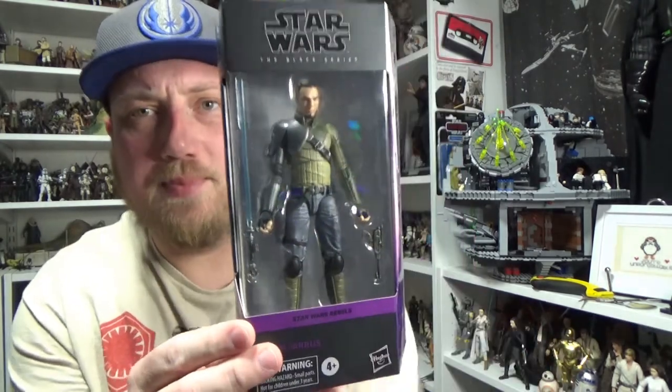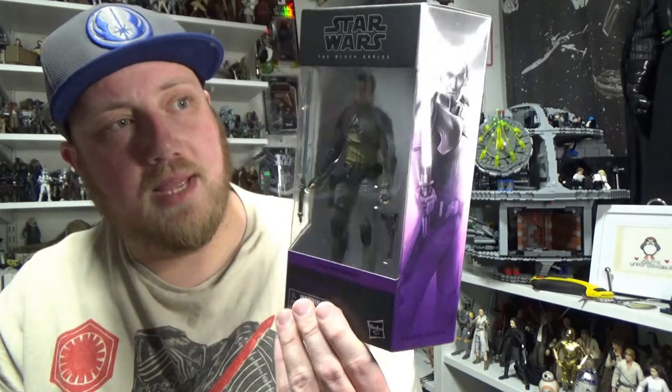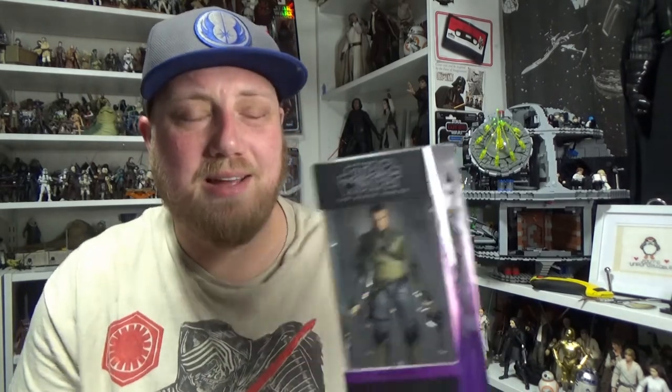Because I'm just super generous like that. We're looking at Kanan Jarrus, the updated version from Star Wars Rebels. New Kanan with Photoreal paint apps. I'm going to be doing a comparison with the original. Really excited about some of these Rebels figures coming back out. I know most of the folks in the States have had them out for a couple of months now maybe.